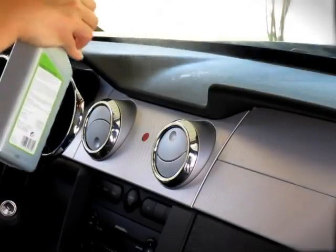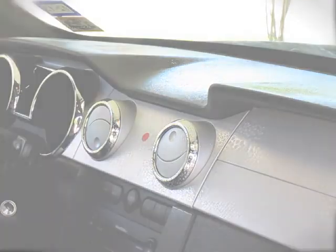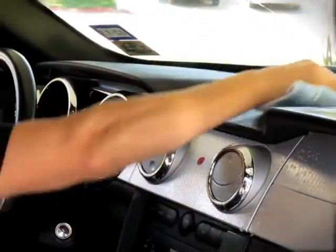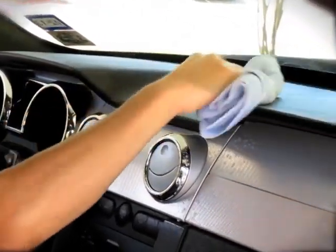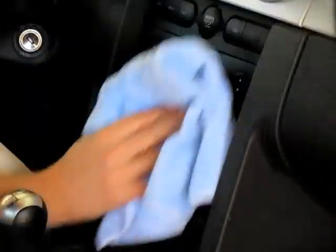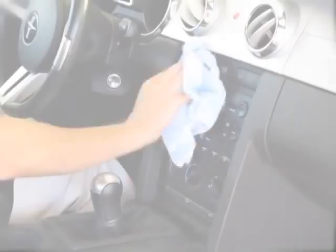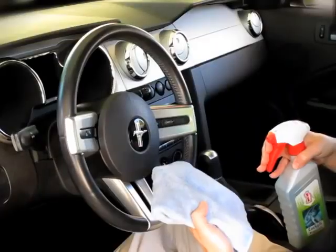Adjust the amount applied depending on the condition of the surface. For surfaces with less dust and grime, you can spray less product. When spraying on the audio screen, steering wheel, or instrument cluster, spray Cockpit Premium onto a cloth first to prevent overspray and then apply.